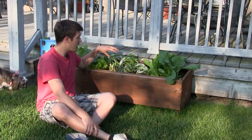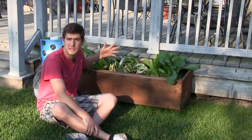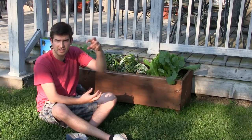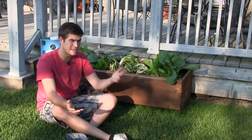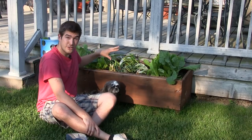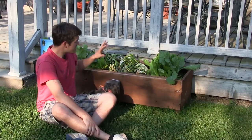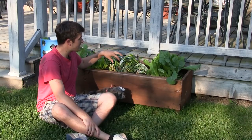We took the onions and stored them in the garage, and they stored for a long time, but inevitably we couldn't eat them all, and they started sprouting those green tops. A lot of times when people see that, they just throw it out and say, well, this onion's not good anymore. However, what you need to do is don't throw it out. Just clear a little space in your garden, and I'm going to bring you in close and show you how I planted these.